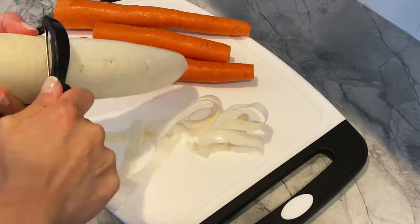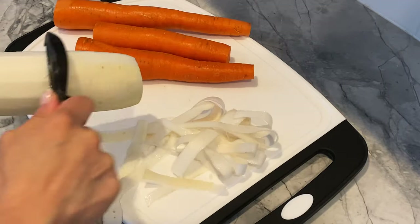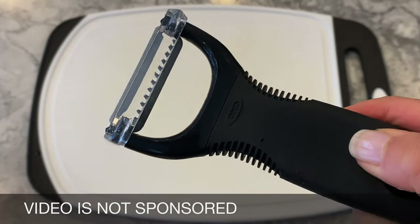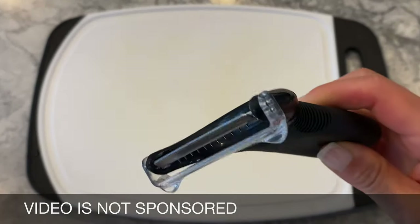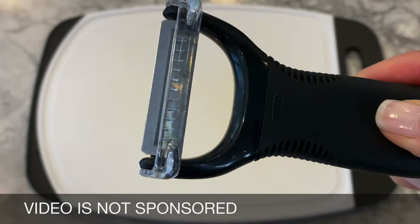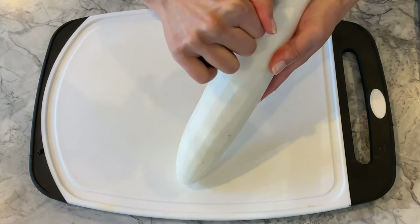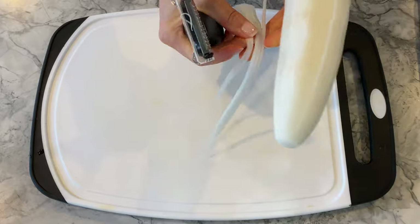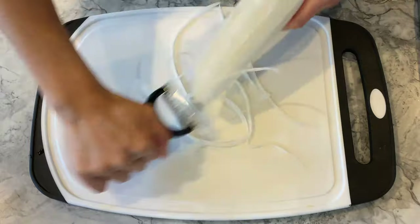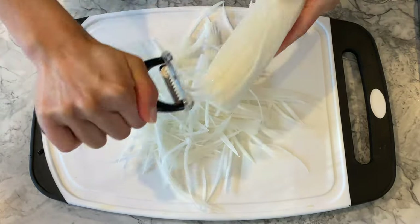Using a peeler, I remove the skin of both root vegetables. After those steps are checked off, I bring out my OXO julienne peeler, which is by far one of the best purchases I've ever made. If you own gloves, I would advise wearing them as the blades are extremely sharp. Be particularly careful as the vegetable gets smaller and becomes more difficult to hold. It will take a few tries to learn how much pressure is needed to julienne each vegetable, but once you have that down pat, this peeler will work like a charm.